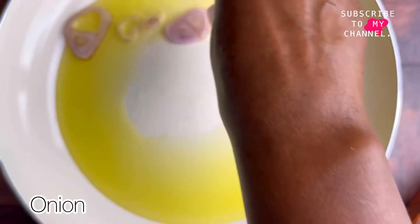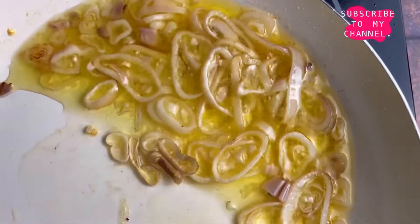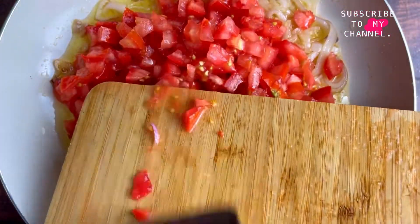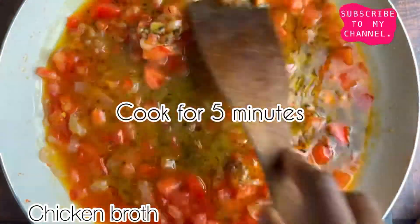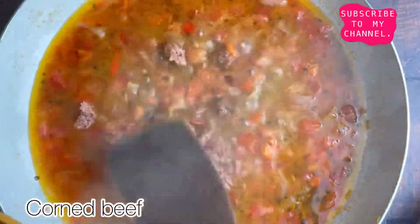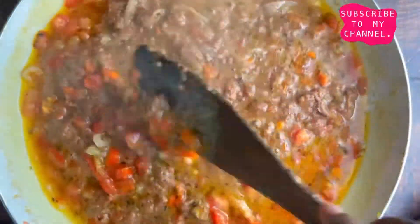We're going to add our vegetable oil on fire, add the onion, and fry it for about a couple of minutes until it's caramelized, then stir our tomatoes in. Everything should be cooking on medium to low heat. After adding the tomatoes, it's going to be the turn of the scotch bonnet pepper, the stock cube, and the broth. After cooking for a couple of minutes, I'm also going to add my corned beef and my green bell pepper.